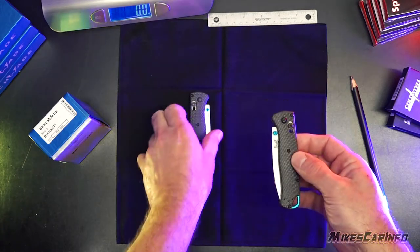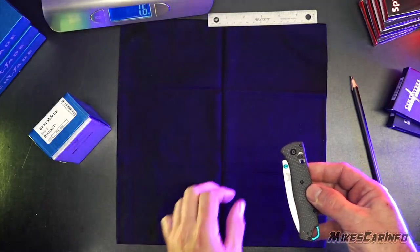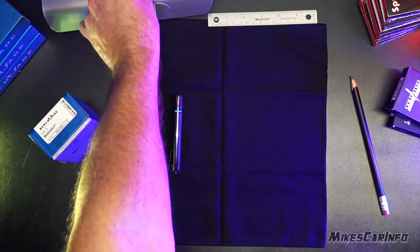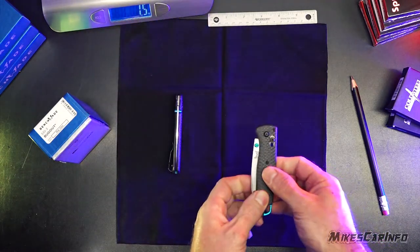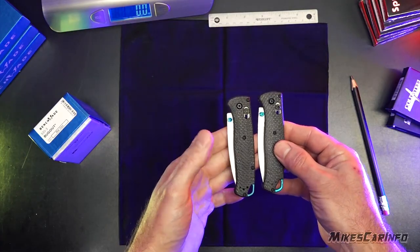The fake is about the same size and about the same weight. Here's the real one on the scale — it shows 2 ounces. Then the fake one, put it on the scale — also 2 ounces. Same weight, same size, and it looks very similar. So it's easy to get fooled.